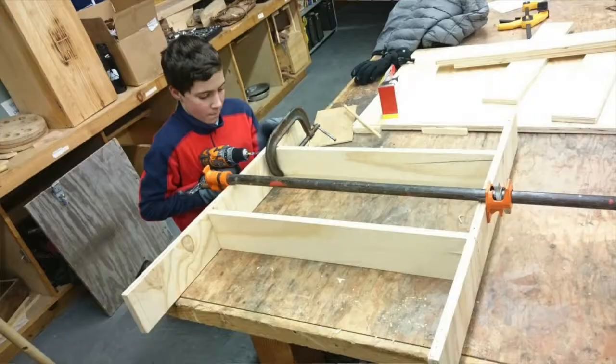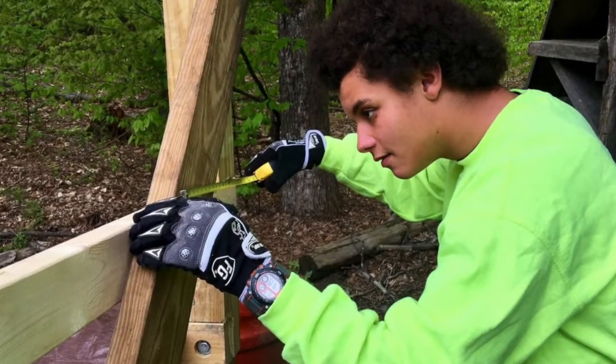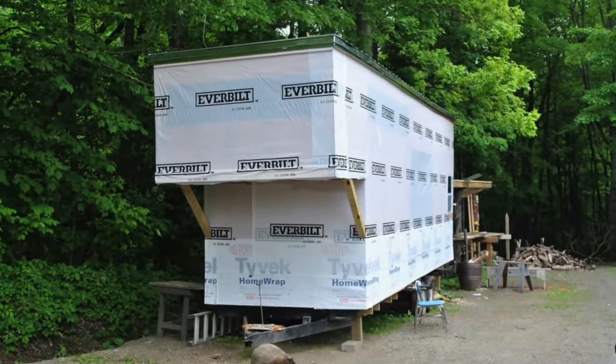The second trimester we built a lot of the internal stuff, so winter time, we couldn't really do a lot of things outside. This trimester some students and I were actually building it, so we've been bolting together the walls, now we're nailing together the framework doing all the outside work that we can do.